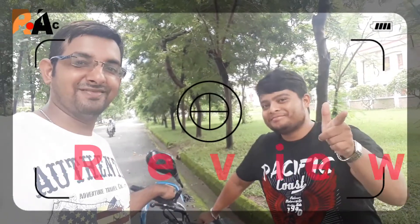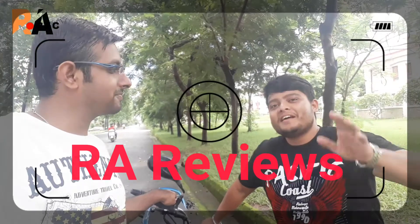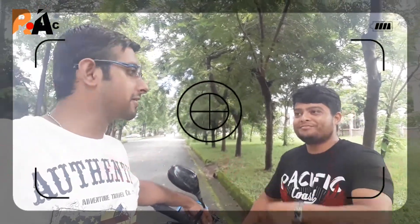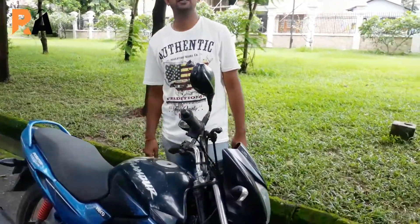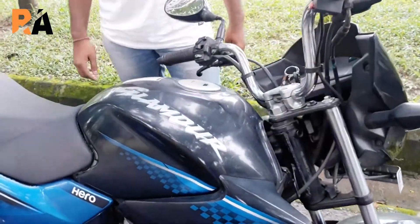Hello and welcome everybody! Today we will be giving the review of the Hero Glamour — the 2016 version. We will be giving you a one-year review of the Hero Glamour, which is a 124.70cc bike.